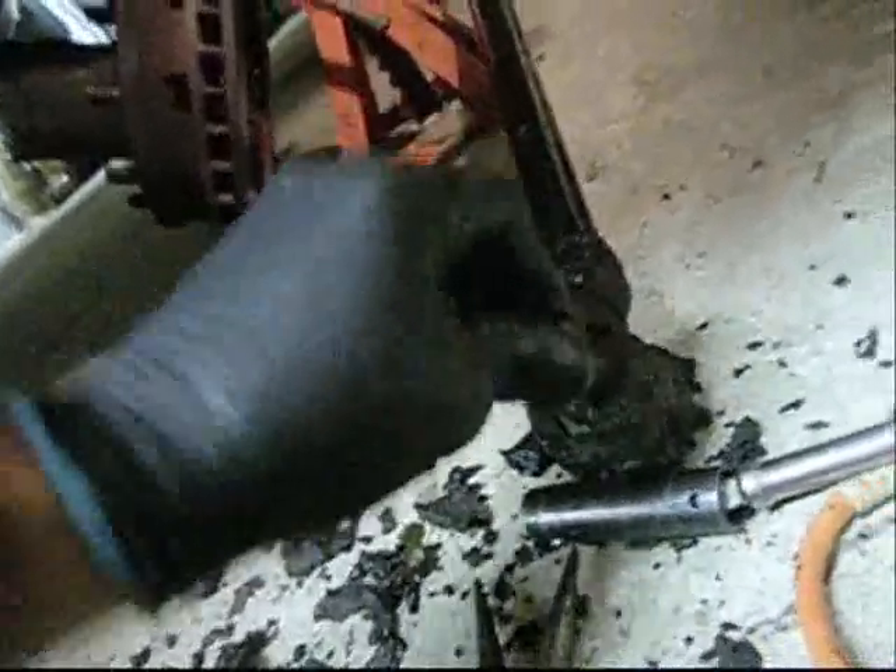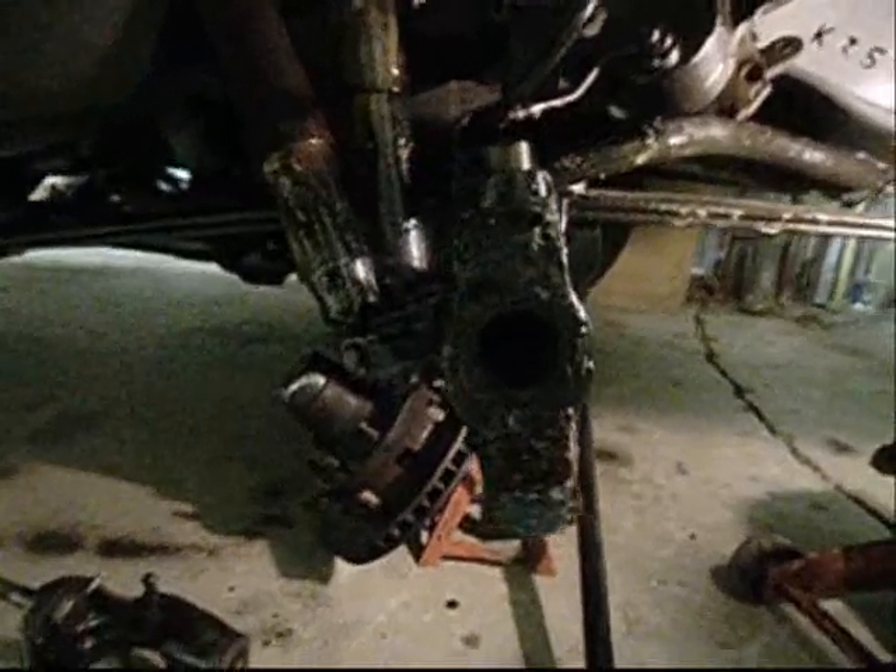Then the rotor, then the tie rod. Maybe I'll do the other side — that'd be fun.